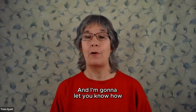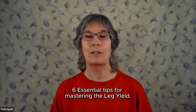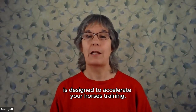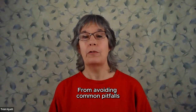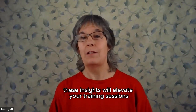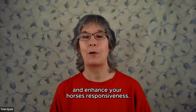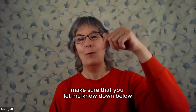I'm going to let you know how you can get our exclusive guide, Six Essential Tips for Mastering the Leg Yield. This comprehensive resource is designed to accelerate your horse's training. From avoiding common pitfalls to refining your techniques, these insights will elevate your training sessions and enhance your horse's responsiveness. So if you want it, make sure you let me know down below.